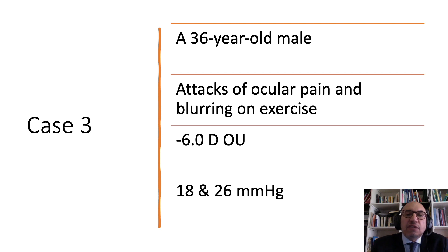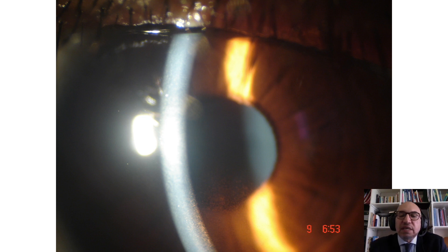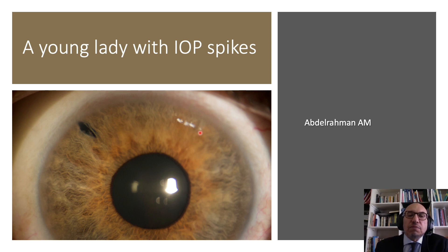Consider a middle-aged patient presenting with attacks of ocular pain and blurring of vision upon exercise, moderate myopia of minus six diopters in both eyes, and IOP of 18 in one eye and 26 in the other. Pigmentary glaucoma comes to the top of the differential, where we see Krukenberg's spindles on the back of the cornea, confirmed by gonioscopy showing heavy pigmentation of the trabecular meshwork and a concave iris pattern. However, in a female patient presenting with pressure spikes but no corneal pigment, gonioscopy revealed a heavily pigmented angle — because Krukenberg's spindles are absent in 10 to 15% of cases, gonioscopy is essential to confirm the diagnosis.